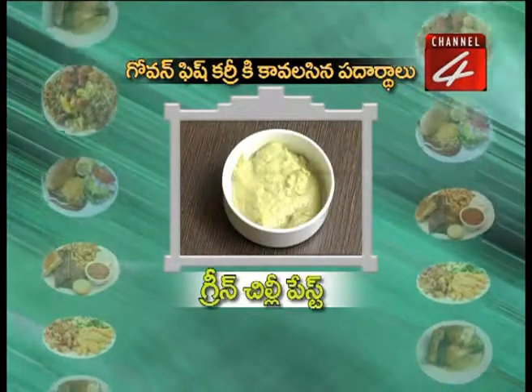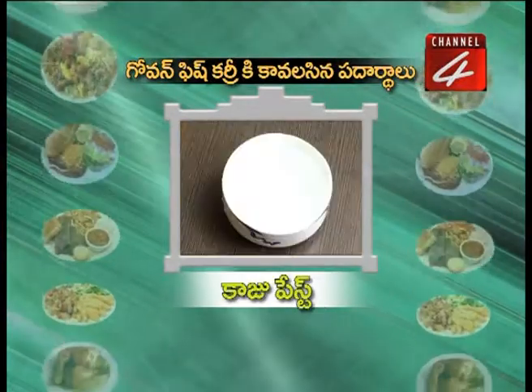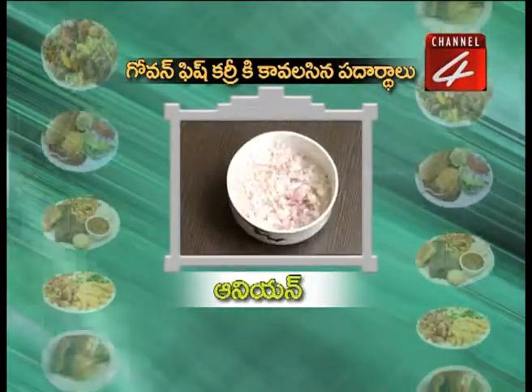The ingredients are: Coconut Milk, Green Chilli Paste, Butter, Kaju Paste, Jeera Powder, and Onion.